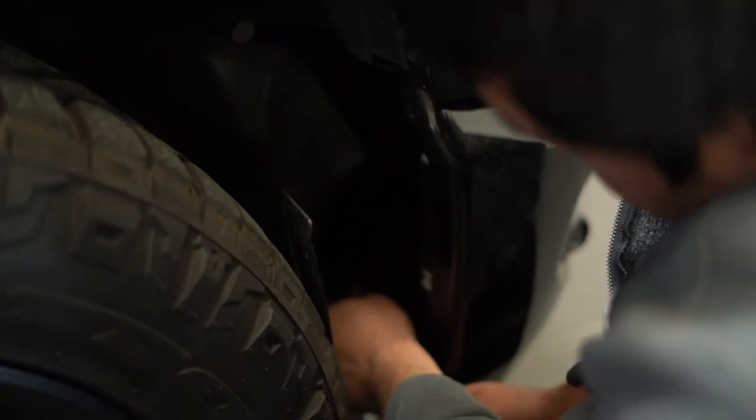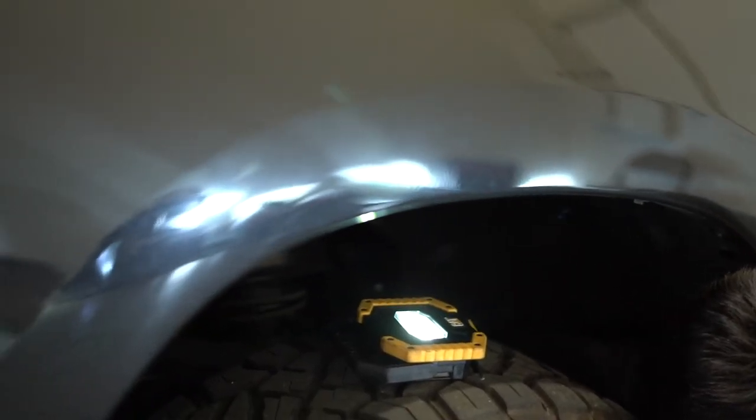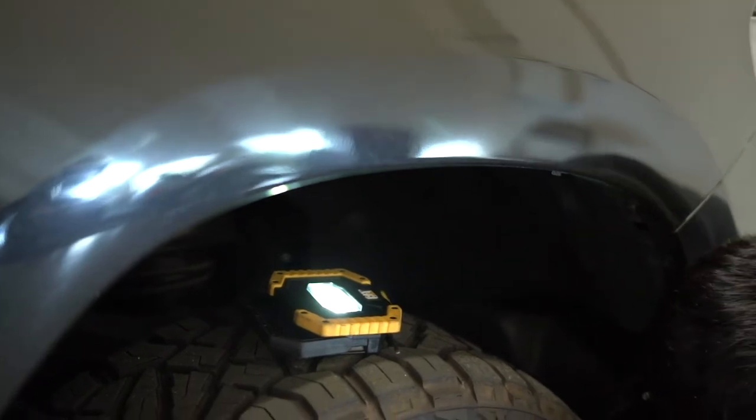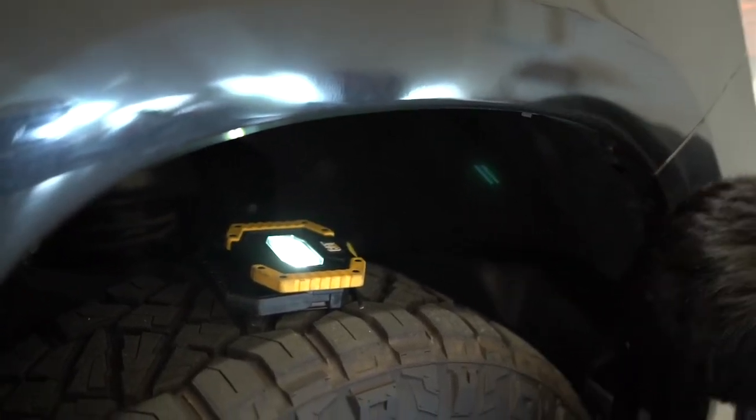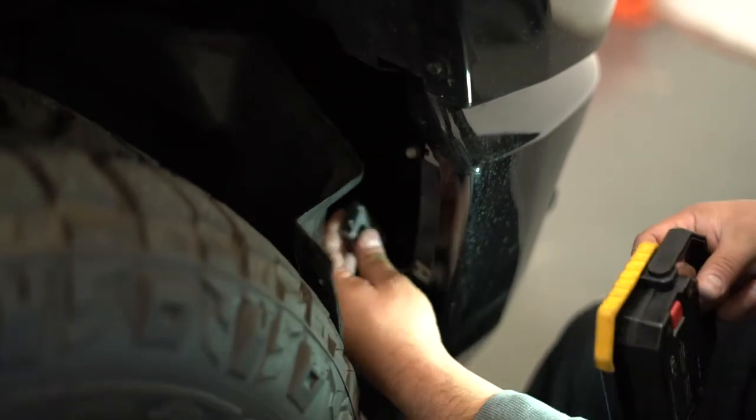Once it's connected, slide the lock back so it doesn't come undone, then install the new bulb into the housing. Once connected and secured, I recommend using zip ties to secure the driver module — slide it through and tie it somewhere it won't rattle or get in the way of other components.